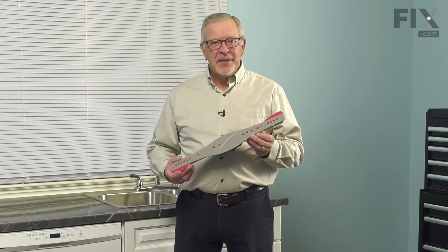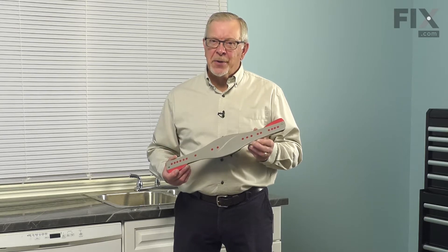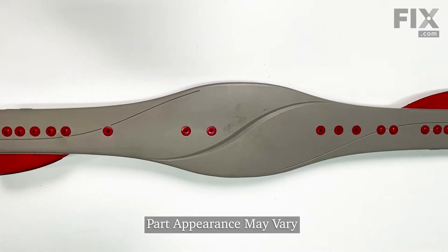Hi, it's Steve. In this video, we'd like to show you how to replace the lower spray arm on your dishwasher. It's a really easy repair. Let me show you how we do it.